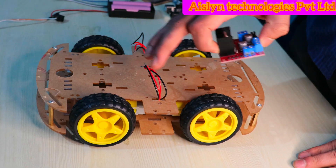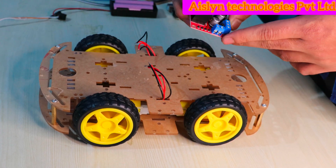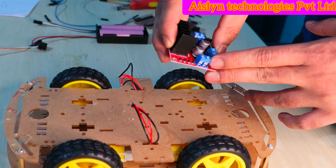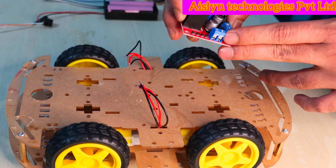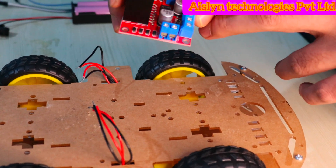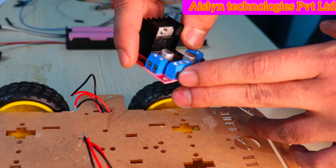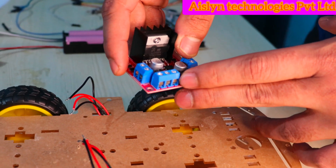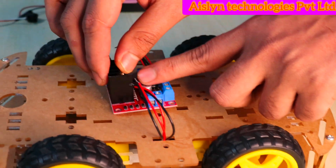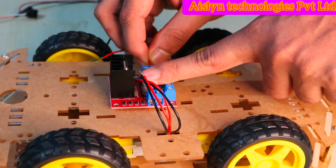To control the four motors we are using a motor driver. It has four outputs which we use to control the motors — out one, out two, out three, and out four. It also has VCC 12 volts, ground, and 5 volt pins. First we need to connect the motor terminals to the output pins.